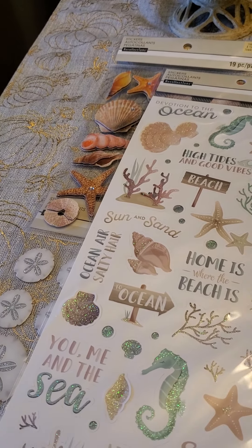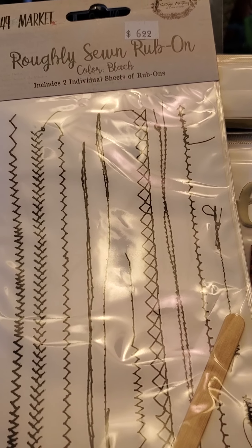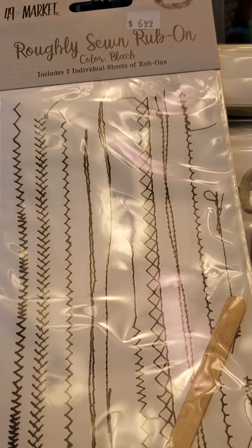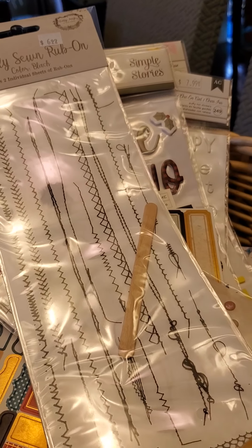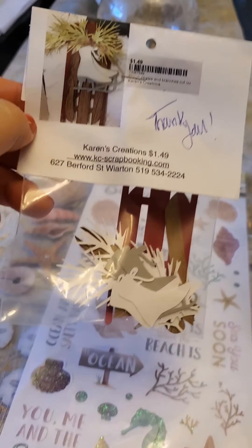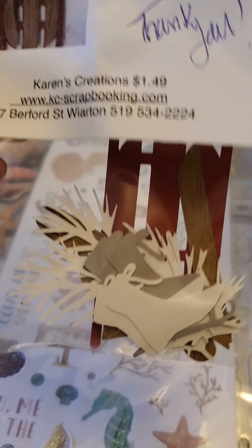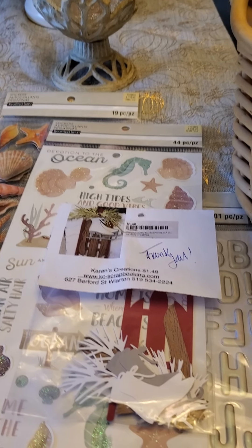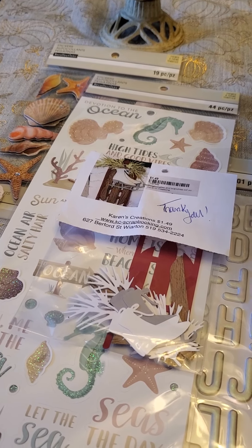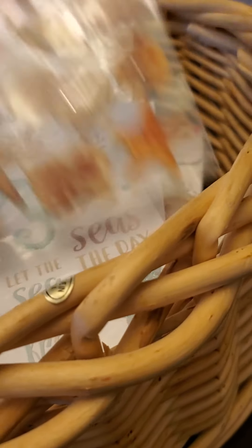I should mention some of this stuff was from Karen's Creations here in Wiarton, Ontario — not Scrapbooking Oasis; that was the other one. Karen's Creations should get credit for most of this stuff, along with Two Scrapbook Friends. At Karen's Creations, I spent maybe 60 or 70 dollars and they sent this beautiful little freebie — she cuts out her own stuff on her Cricut as a thank-you. Customer service like this goes a long way!